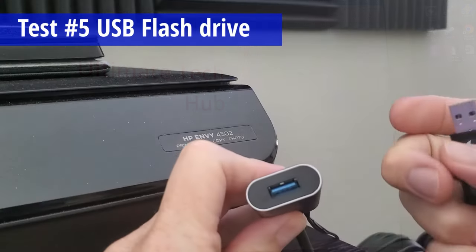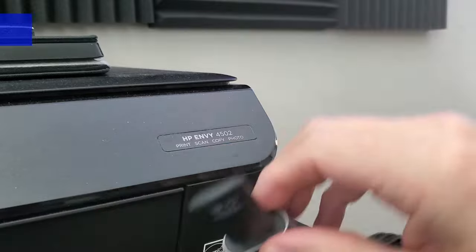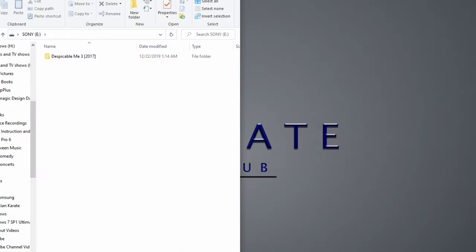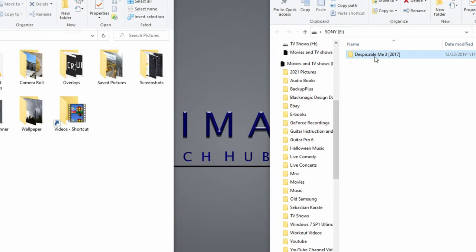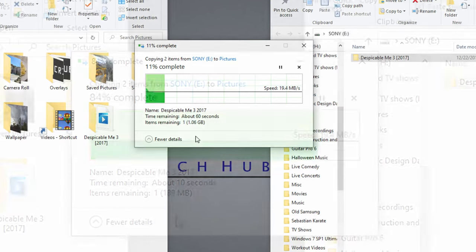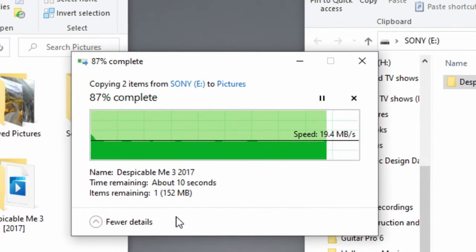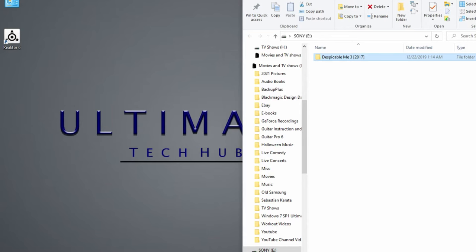Let's go ahead and plug a USB flash drive into it. We'll do a simple file transfer from the flash drive to the hard drive on our PC. It seems to work well with fast transfer speeds. With USB 3.0 you can transfer up to 5 gigabits per second, and if you're using an older USB 2.0 device, you'll be transferring 480 megabits per second.